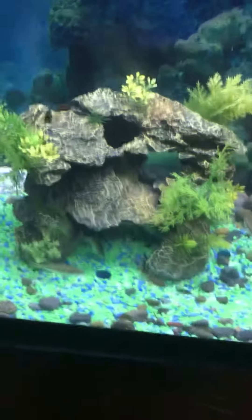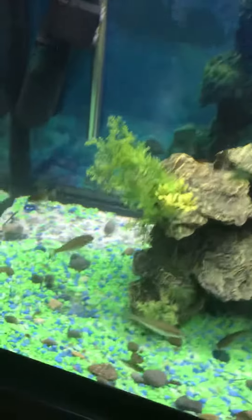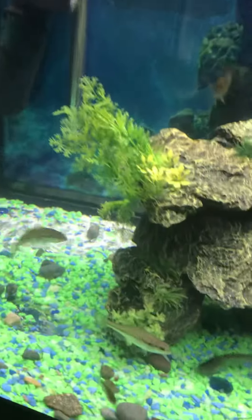Hey, what is up guys? This is my first true real video, because all my others have just been videos where I haven't really talked. This is my 75 gallon tank setup. In this tank I have bass, pumpkin seed, and catfish. Today I'm going to show you the feeding of them. Right here in my hand I have some cut up worms, because they're not big enough to eat full worms yet.